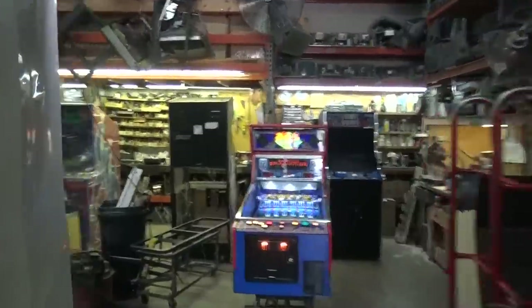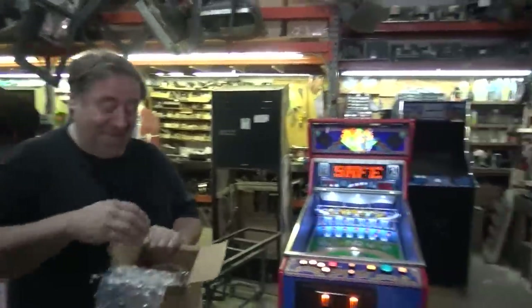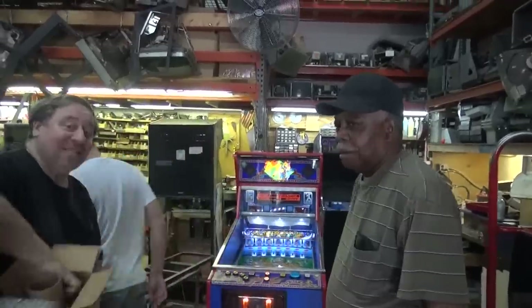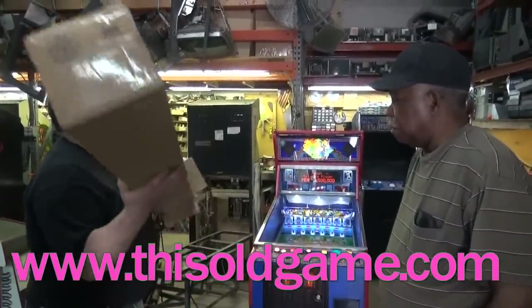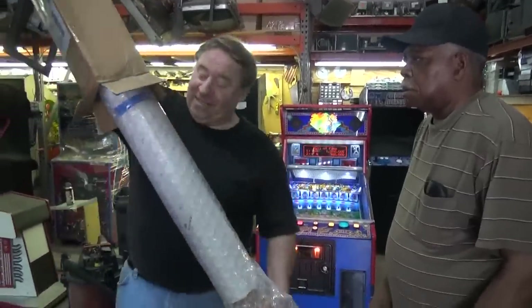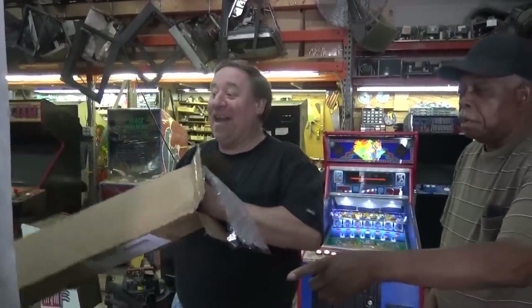There we go. You got a check? We came in today! Guess what this is? Also from This Old Game - it's taken a while, so he has to put this into production. What is it? It's side art for Discs of Tron! That's it! Finally!